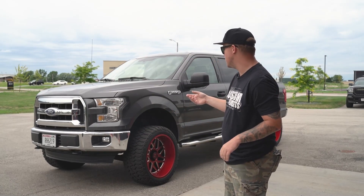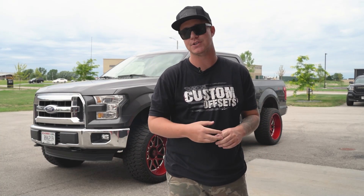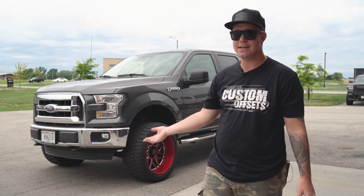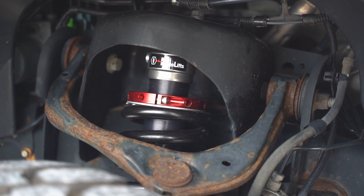All right guys, so the first thing that we had to do is we had to toss the lift so we could fit this wheel and tire package. So what Charlie has in here is Halo's brand new leveling kit coilover, which is actually an adjustable coilover and you can go anywhere from an inch and a half all the way up to three inches.